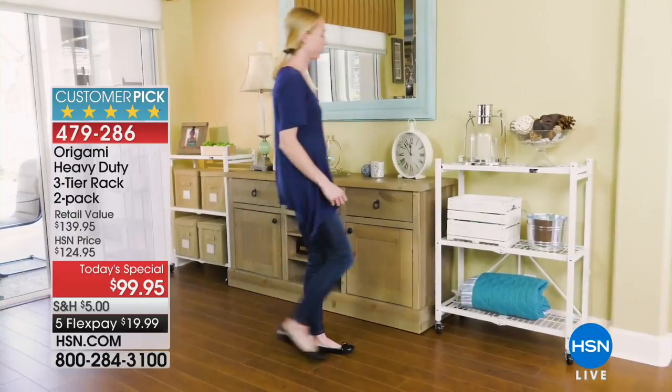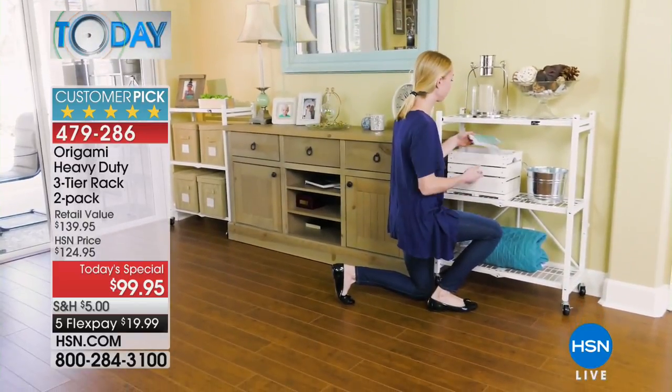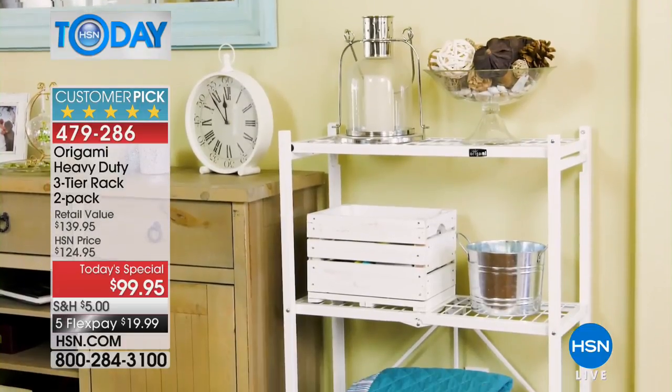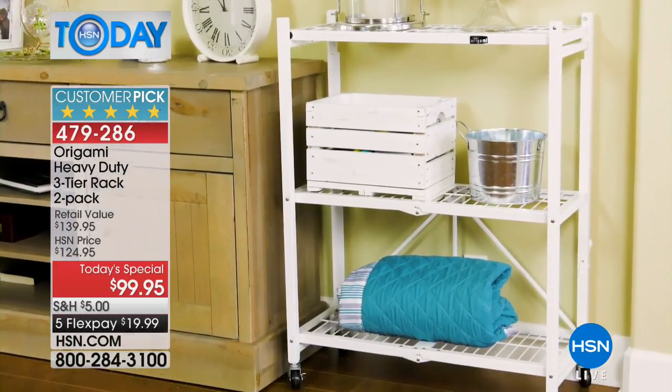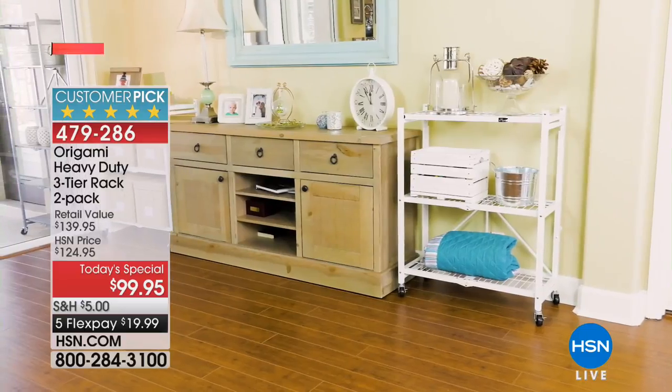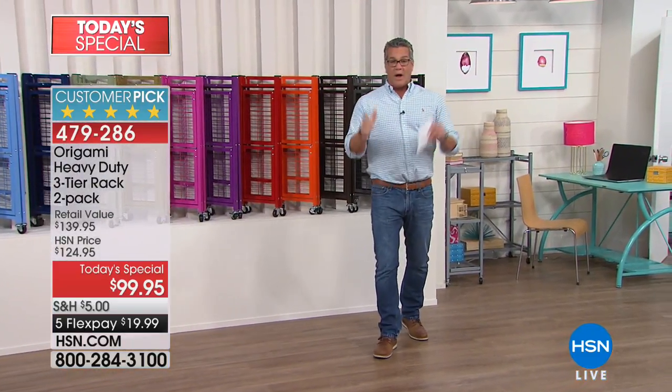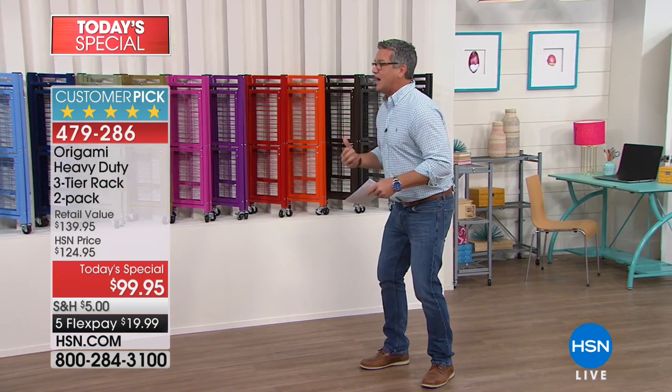These things are amazing. When you get them, they set up instantly — there's nothing to do. They come completely assembled. If you want to add the wheels, that takes about two minutes. So you have an instant fix, fully assembled, ready to go right out of the box. If you have stuff and you need to store it, this is the way to do it.